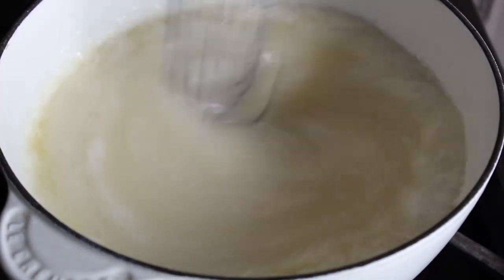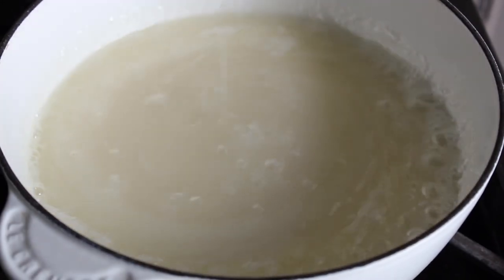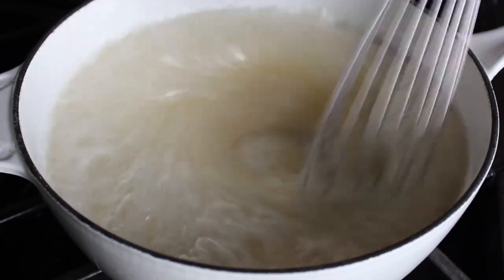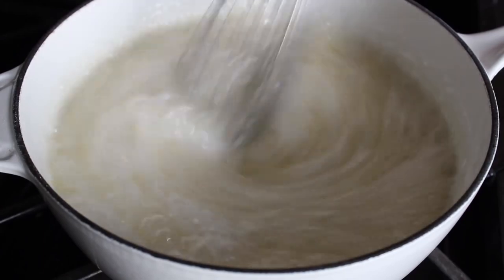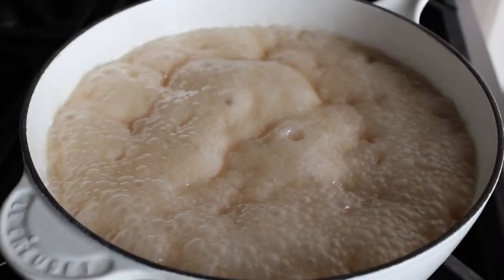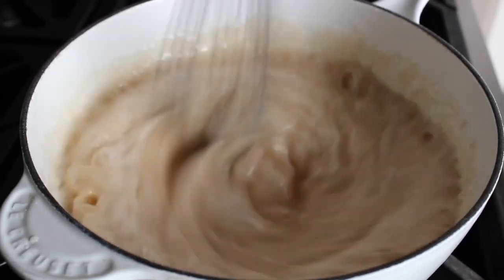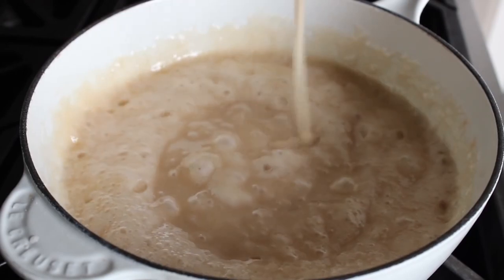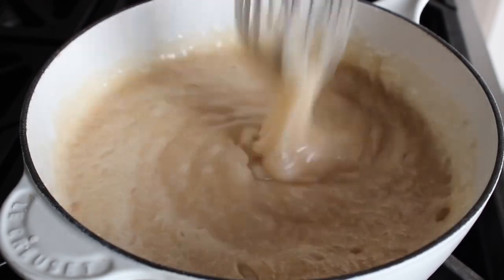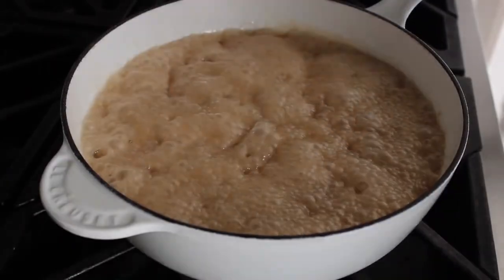Feel free to use a bigger saucepan than I'm using — I'm always trying to use what will film the best, not necessarily what works best. Keep it on the heat, keep stirring, and eventually it will start to turn a tan color and then darken. We want it to get a little more caramel-colored, so I'm going to keep it on the heat until it looks noticeably darker.